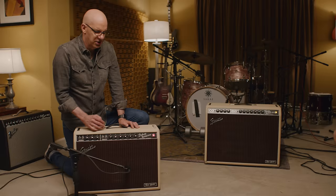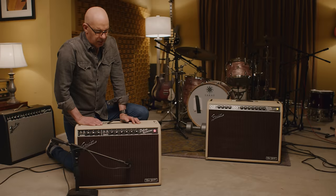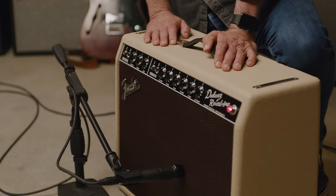I've got a Gretsch that's pretty dark sounding, and sometimes I'll move the mic over a little bit for that. But I find that most of the time I get what my ear wants to hear by having the mic right on the edge of the cone, right about there.